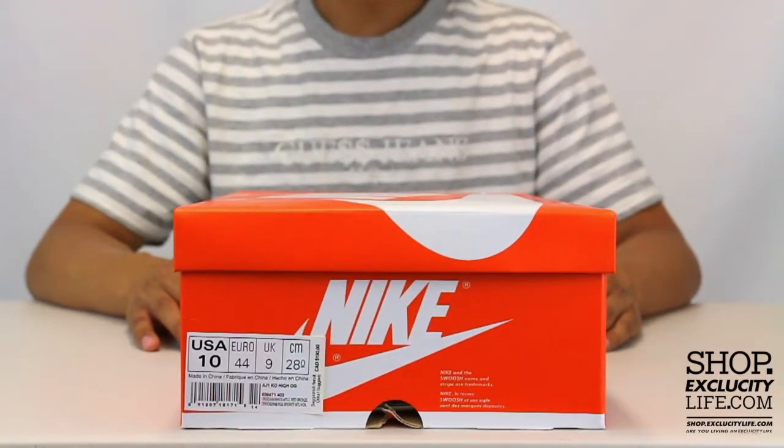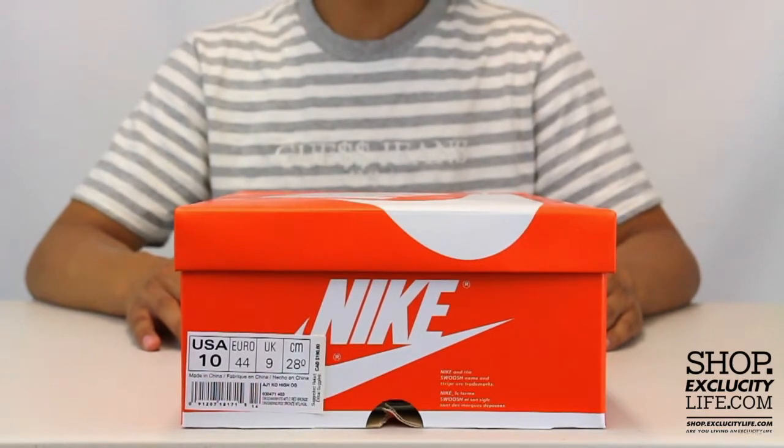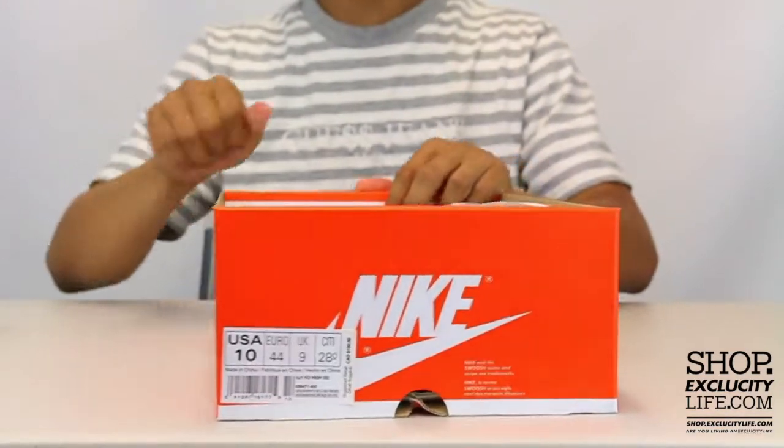What up y'all, Texas City coming to you in another unboxing video. We got the Air Jordan 1 AJKO for you guys in the Midnight Navy colorway.